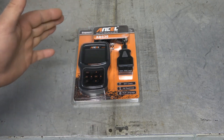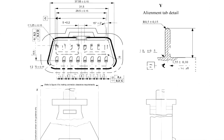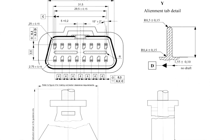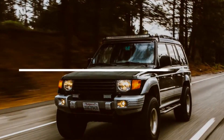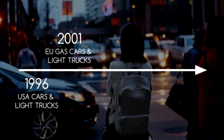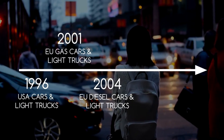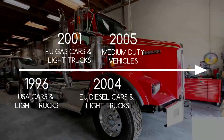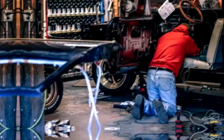Before we get into the review, let's quickly talk about what an OBD2 scanner is. OBD2 stands for On-Board Diagnostic system, and it's a standard that all cars made after 1996 have to comply with. The OBD2 system allows you to connect a scanner to your car's computer and read error codes that can tell you what's wrong with your car.